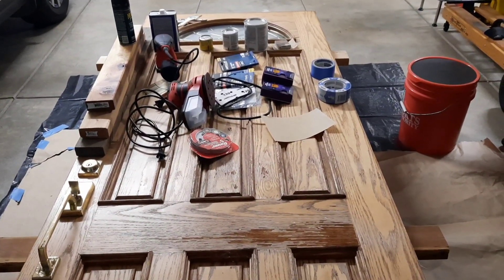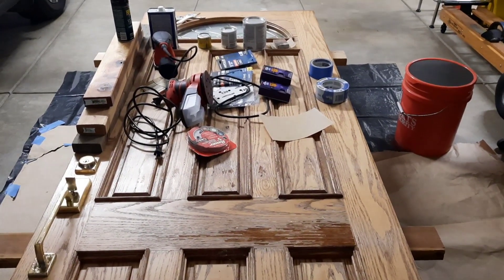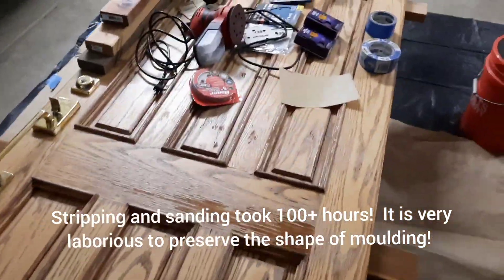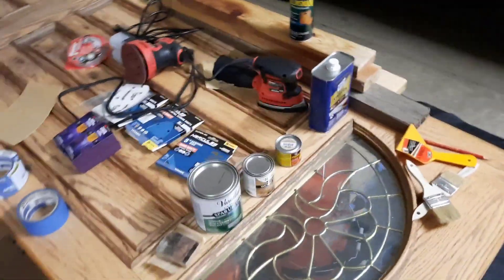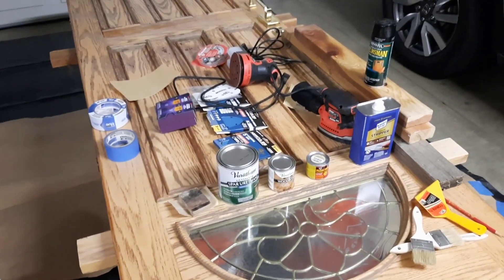This probably should have been done several years ago, but nonetheless it's ready to be refinished. At the bottom of the door there are quite a few damaged areas but not really too many cracks that we'll need to refill.